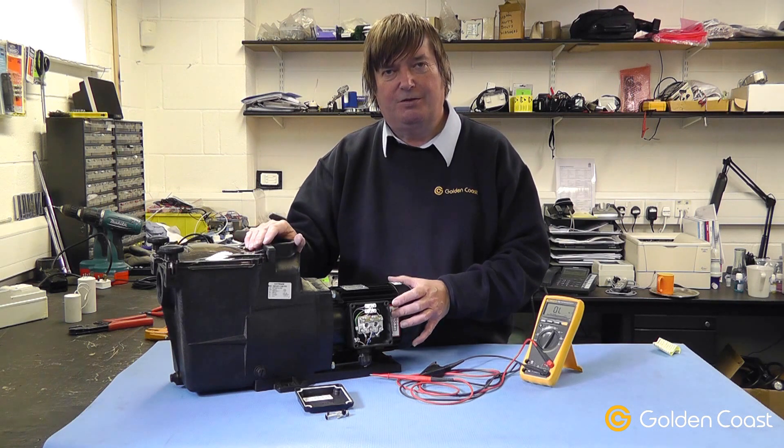If you have any other questions on three-phase pumps, please don't hesitate to contact us.